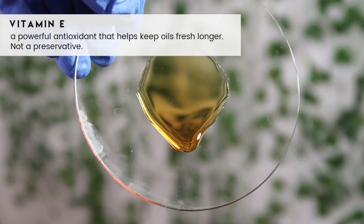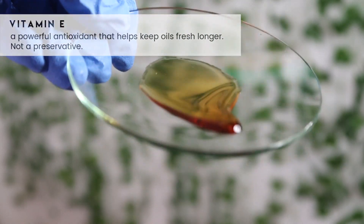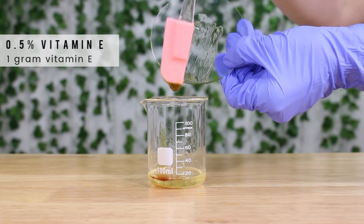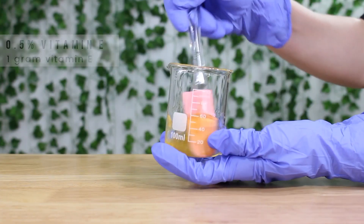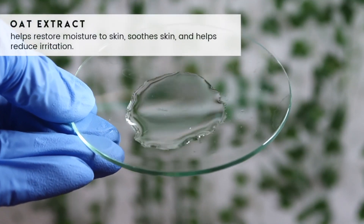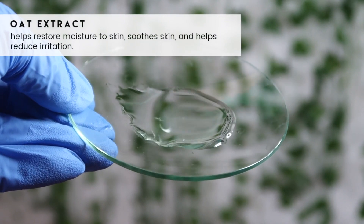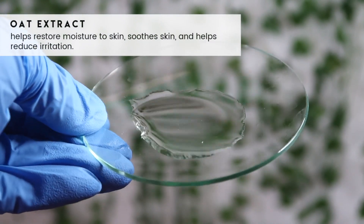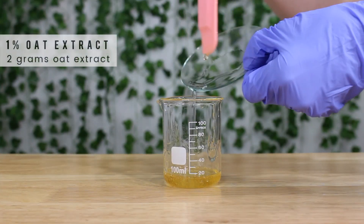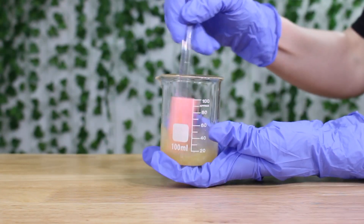Then I'm adding some vitamin E — a powerful antioxidant that helps oils stay fresh longer, though it's not a preservative. I like to use it in really any product that has oil in it. I added one gram. Then I'm adding some oat extract, which is a water-soluble extract — you can use whatever water-soluble extract you'd like. I chose this one because it's clear, I was going for a clear look, and it's great for sensitive skin. I added two grams, then mixed everything together.